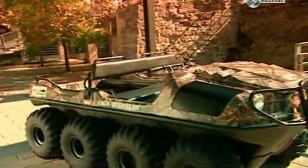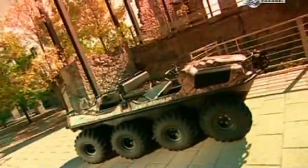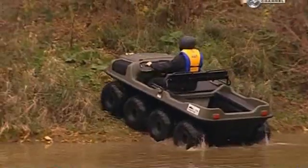This amphibious vehicle is used by hunters and fishermen, and by utility companies and the military. Wide, rugged tyres easily track through mud, snow or rough terrain. When the vehicle's in the water, the tyre's deep treads also function as paddles. This eight-wheeled model can carry six people on land and four in the water.